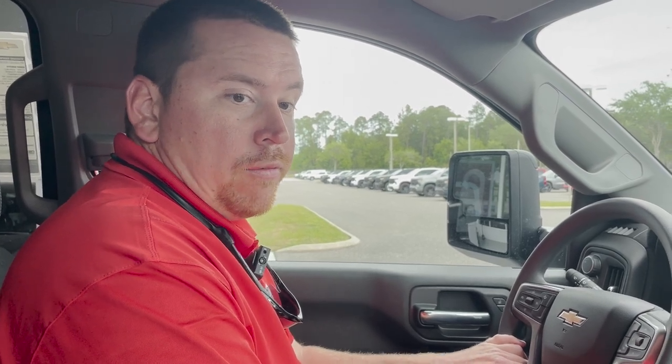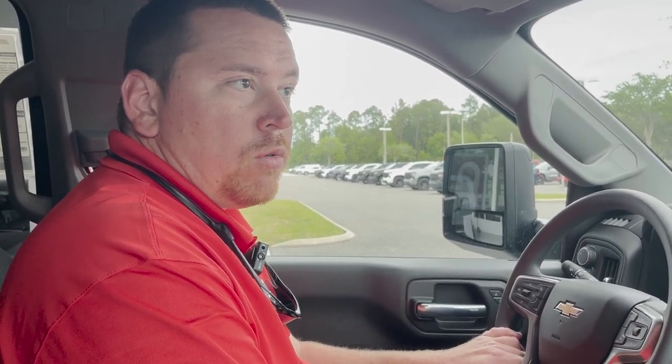And that is the 2023 Silverado 2500. If you have any questions, please give us a call. This is Cliff from George Moore Chevrolet, number 904-429-000. Thank you.